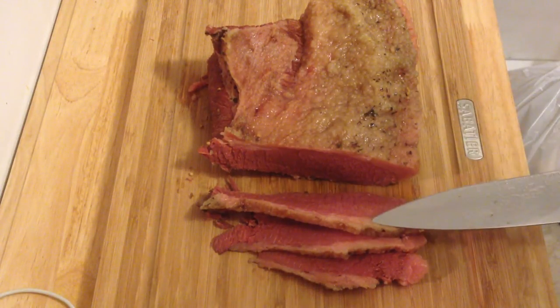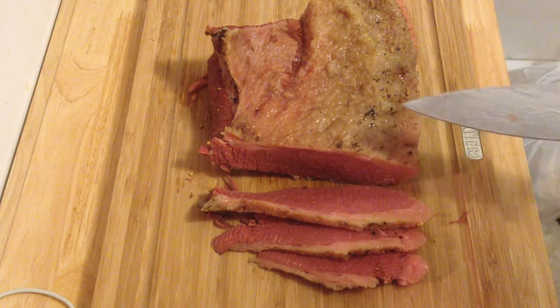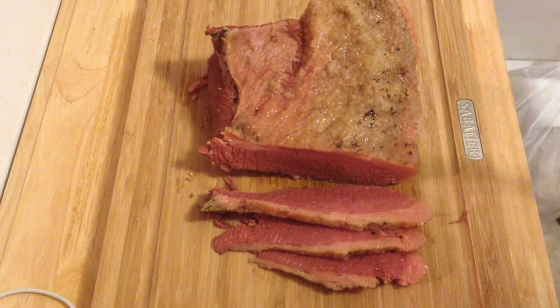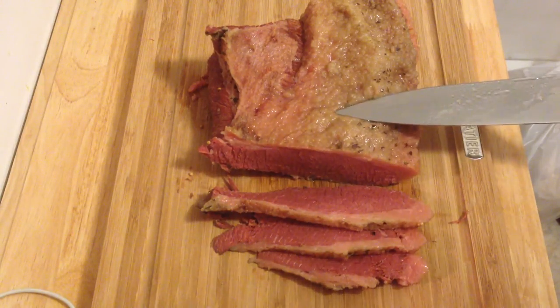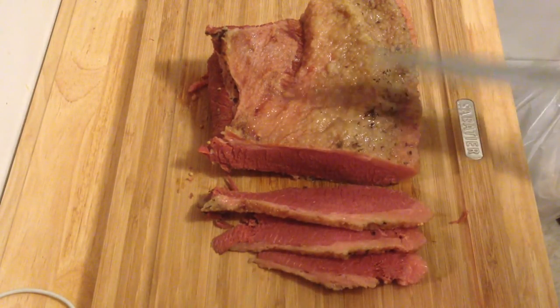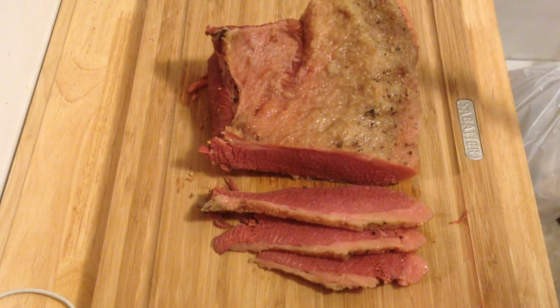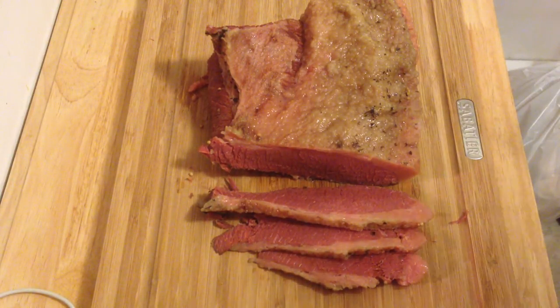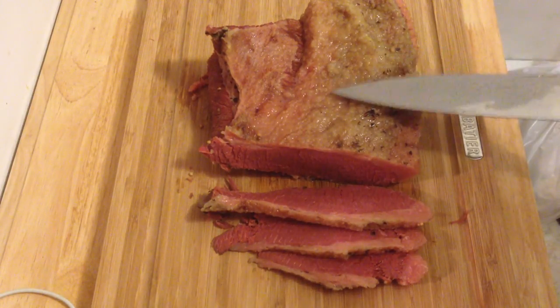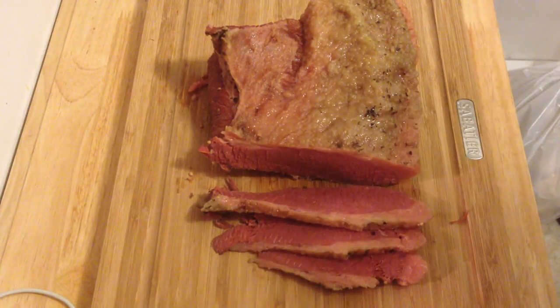Just to go over it: you're going to put potatoes and cabbage or Brussels sprouts or whatever you want in a pot. Put the corned beef in the pot. Fill it with water about an inch over the corned beef. Put beer in it if you want, or whatever else you think you might want. Then bring it to a boil, lower it down to a simmer, and leave it there for three hours. Alright, I hope that helps you. Enjoy your corned beef and St. Paddy's Day.